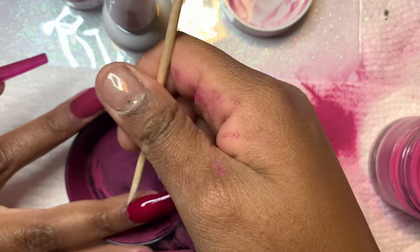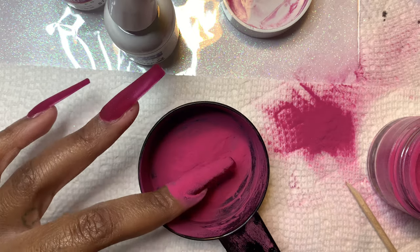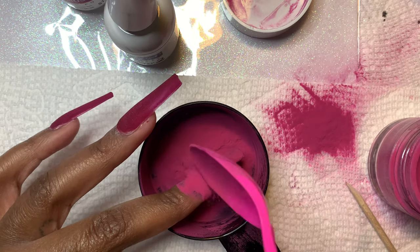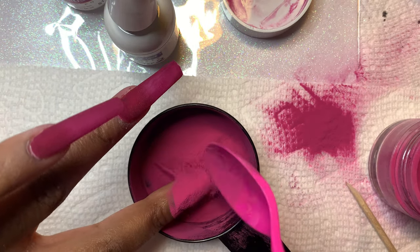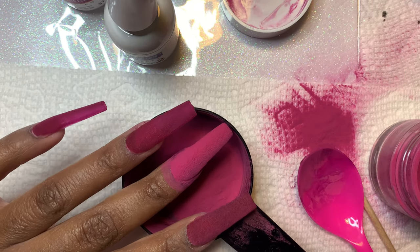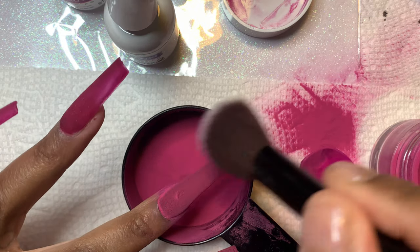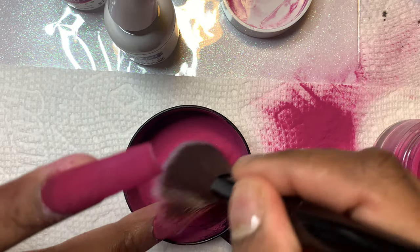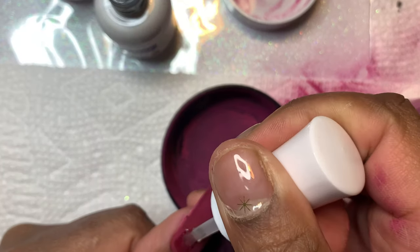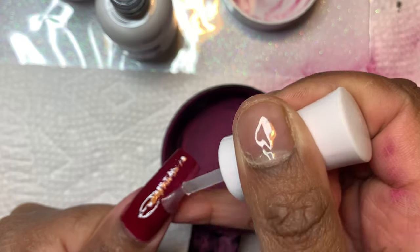I have my container sitting on top of a paper towel just in case of a spill — which did happen. I had two cups of coffee today and my hands were so shaky. The cool thing about working on a paper towel is you can just fold it and pour the powder right back into the container. Yes, it looks messy, but you can still use spilled powder — just make sure there's no debris on the paper towel.